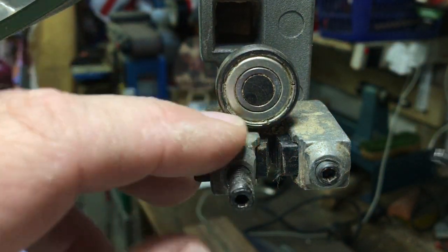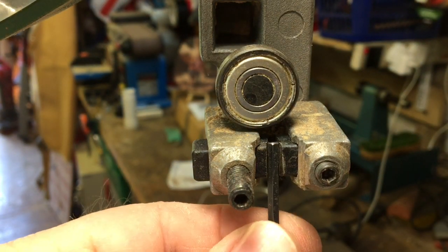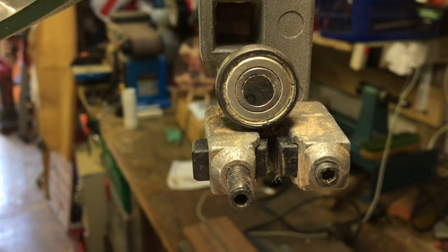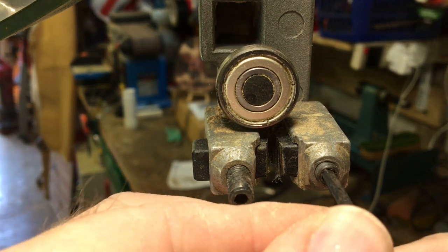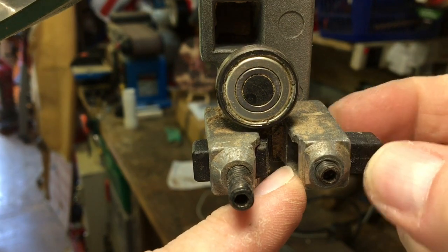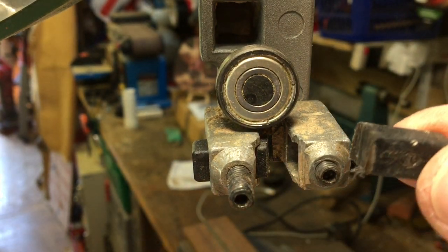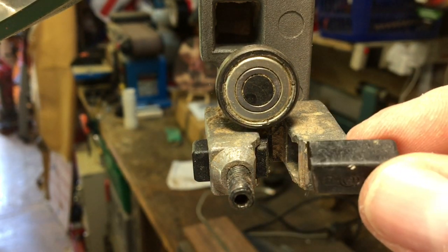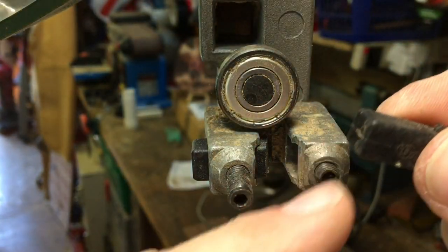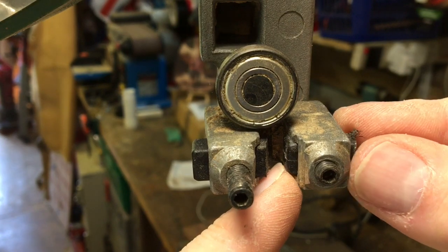As you can see, the guides have a massive gap where they weren't close to the blade. They're a bit worn but they'll be okay for now. What I'm going to do is take them out and spin them over and put them in that way with the fresh flat edge.